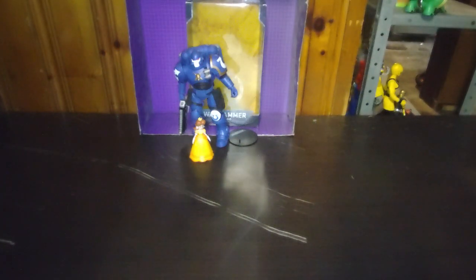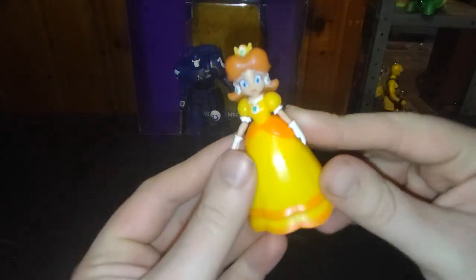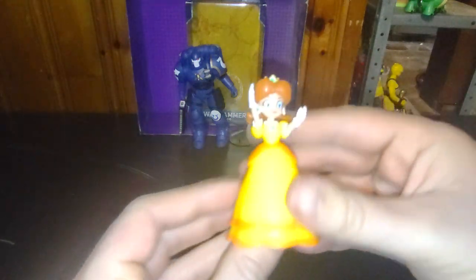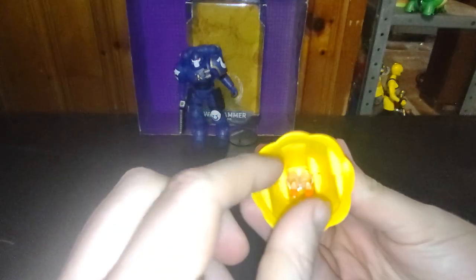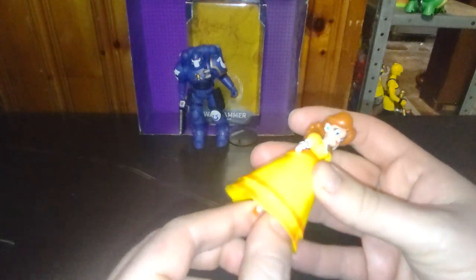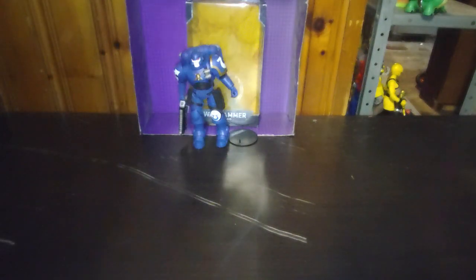Next on the list is my first action figure of Princess Daisy from Mario. I have a plush of her, but now I have an action figure — so happy. Articulation on this figure: legs don't move but they do that spinny thing, no knee bends, but otherwise a good-looking figure. I'm so glad to add her to my Mario collection, because Princess Daisy is pretty cute next to Princess Peach and her other sister.